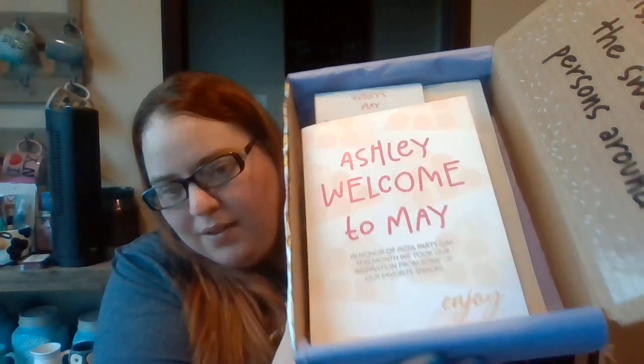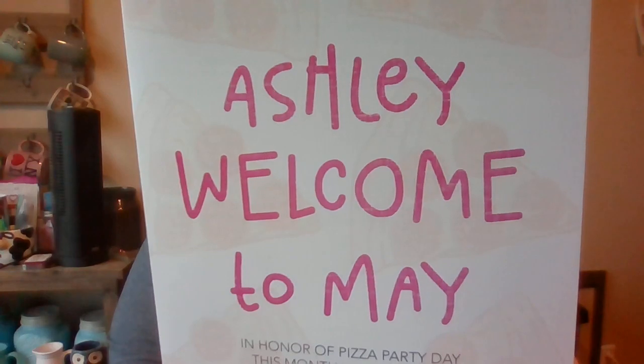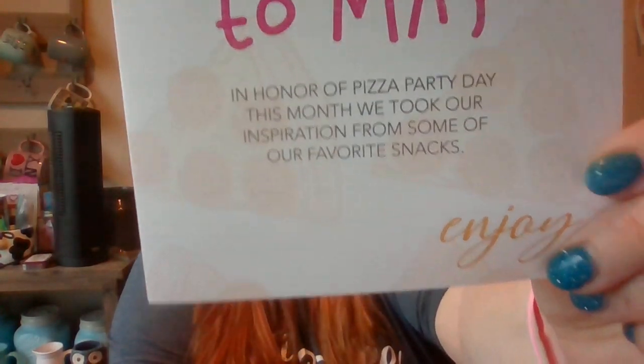This is what it looks like on the inside. It has a welcome card. It says, 'Ashley, welcome to May. In honor of Pizza Party Day, this month we took our inspiration from some of our favorite snacks. Enjoy.' You can see little pizzas on the back and around.